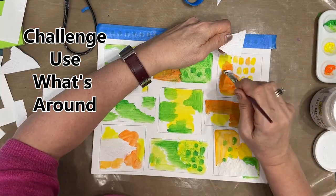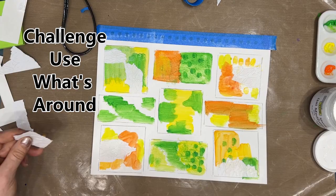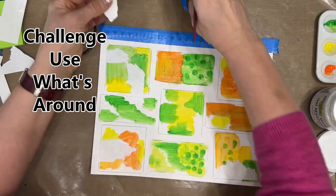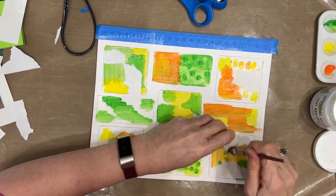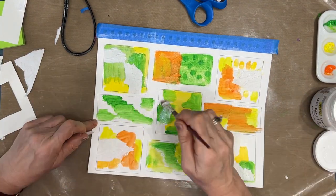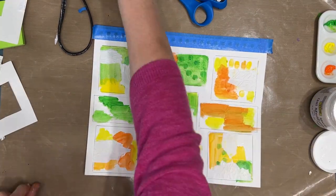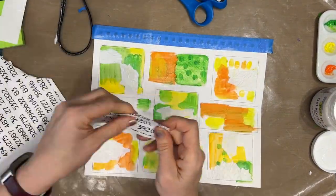These first layers — some of this is going to get covered up, some of it is going to show, some of it is not. And that's okay. It is the process of the grid journaling that is important. It is the learning that you do along the way.